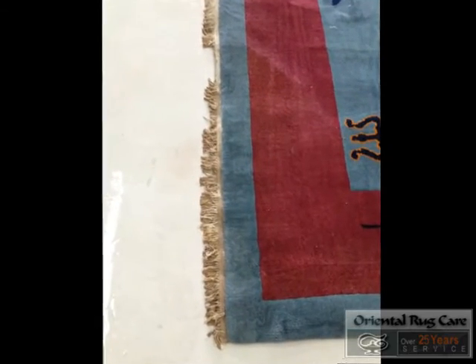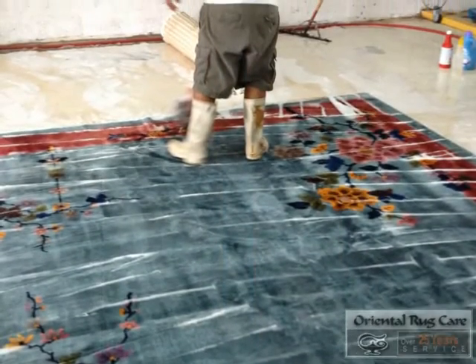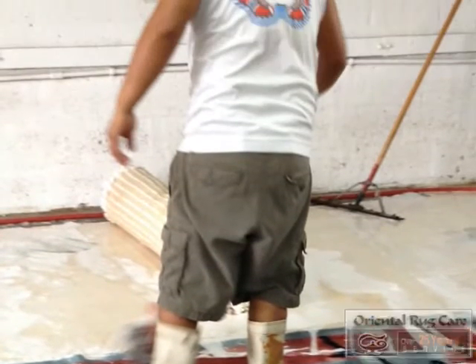Again, we show off the fringes, how dirty they are, because we put a lot of effort into making it look nice. So we have hand washed the front side of the rug, working the enzyme so we can get rid of the odors and other decontamination things.